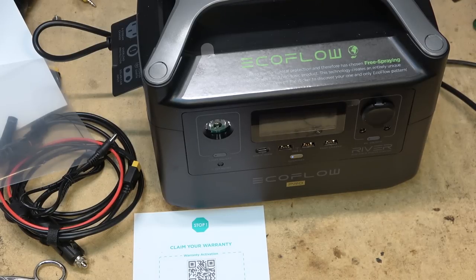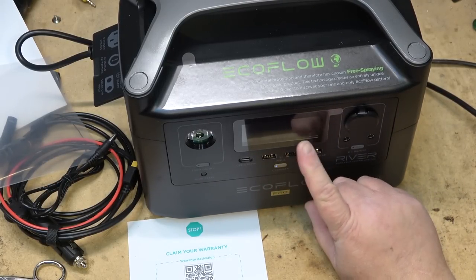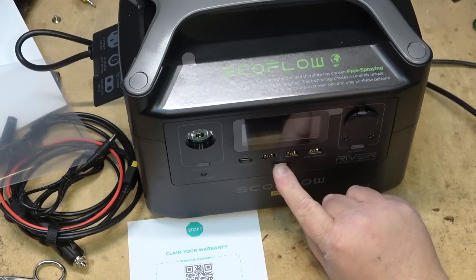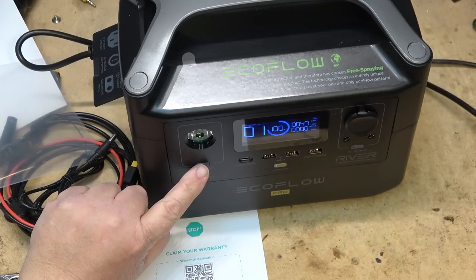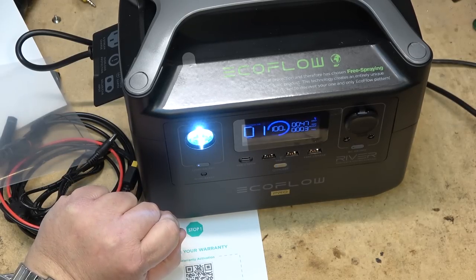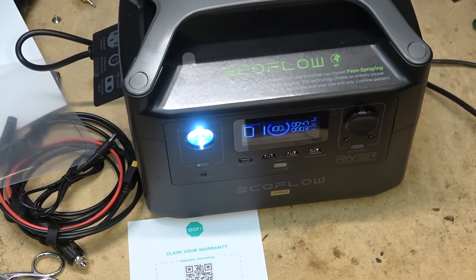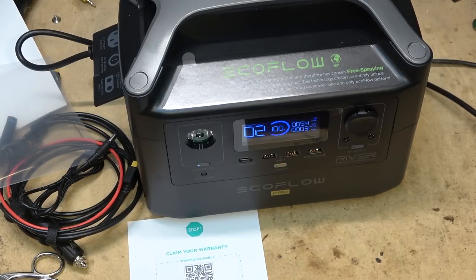The battery is now fully charged. There's a power button on the front to turn the system on and off. There's also a light button — press once for dim light, a second time for brighter light as a work light, and a third press puts it into SOS flashing mode. One more press turns the light off, and pressing and holding in any mode shuts the light off.